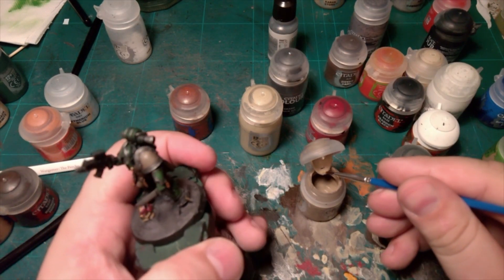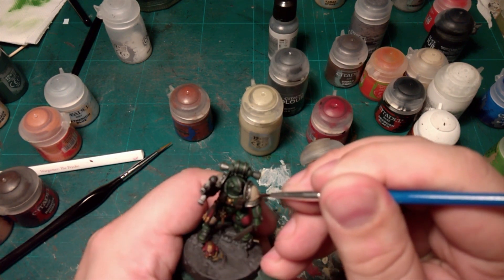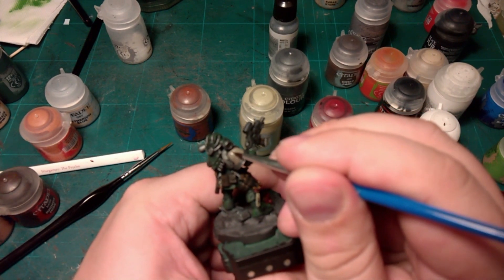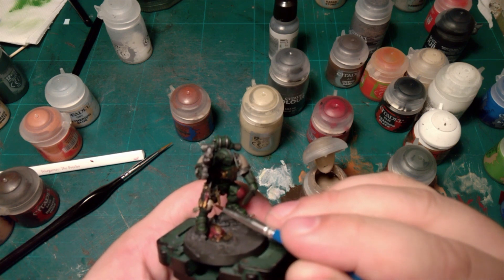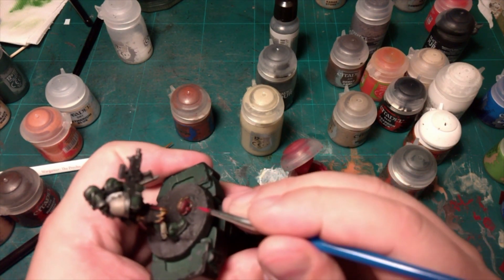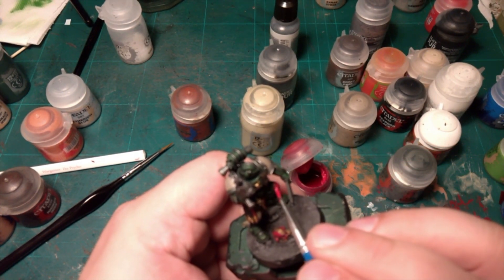Bane Blade Brown next. We're going to try and leave just a little layer around the edge but fill in the rest with a nice layer of Bane Blade Brown — and that goes for the knee as well. On the knee, just leave like a little bit at the bottom so it gives it a shadow effect. On top of the helmet we're going to use Corn Red just to highlight the very top, and for the knee as well.